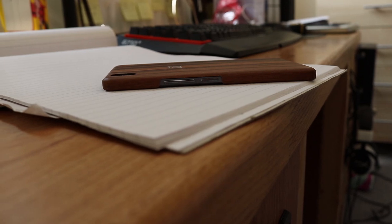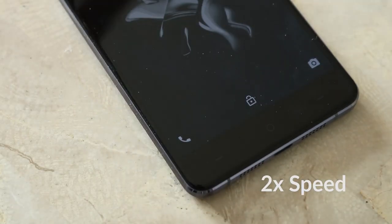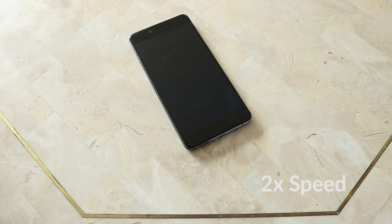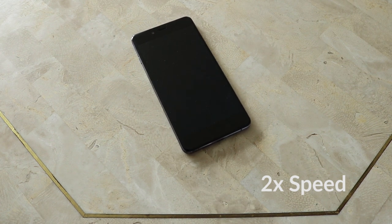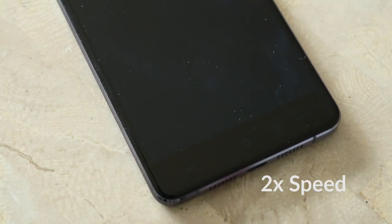Now on to the slightly more grim parts — the dislikes. We all take for granted that you put something down on a desk and it doesn't fall off. Not anymore. The back of the OnePlus X is so smooth that you put it down on a surface that isn't perfectly flat and level and it just slides off. This has happened to me more than once — I've sat it on a side table next to me, and 30 minutes later, bang, it's on the floor. It just creeps ever so slowly across the surface to the edge and straight onto the floor.